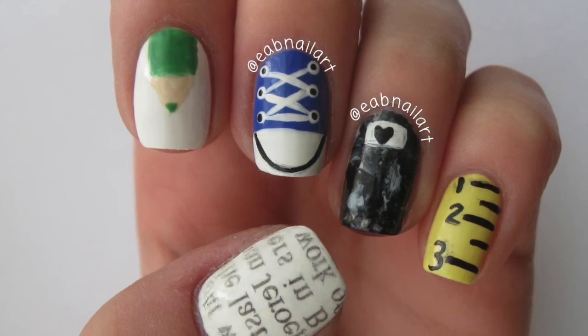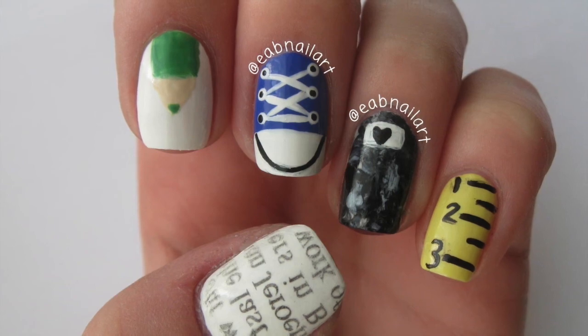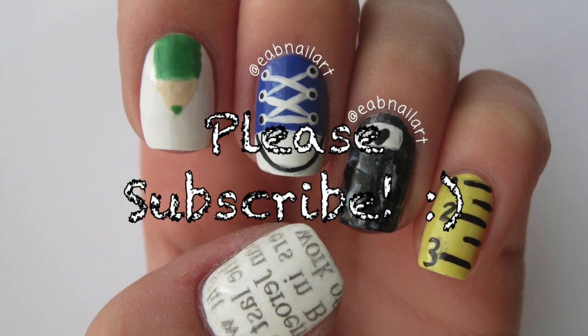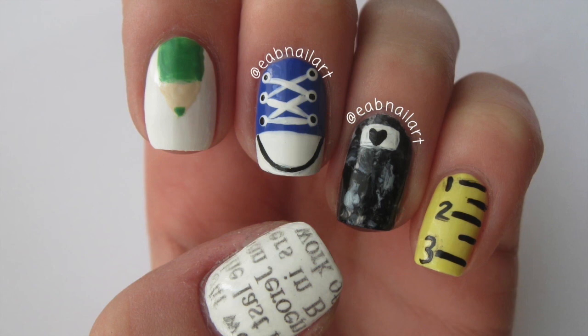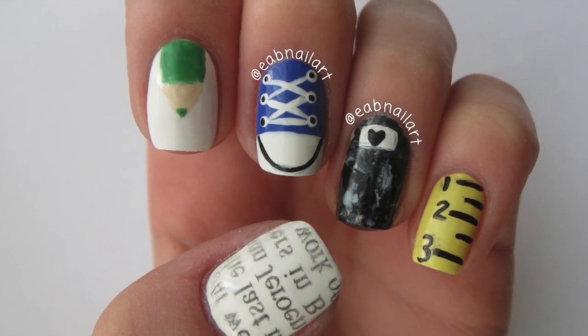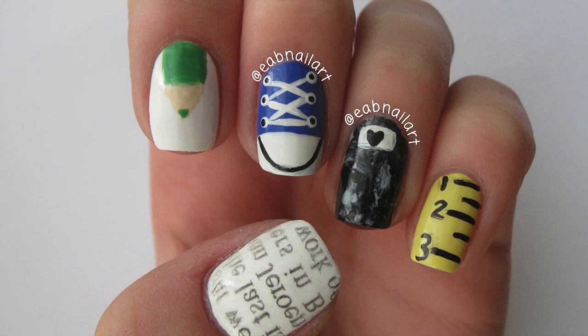You can share your recreations on Twitter or Instagram — I'll leave all my links down below in the description box. Please give this video a thumbs up if you want to see more back-to-school related videos, and make sure you are subscribed because if I do post back-to-school nail art soon you're going to want to see it. Thank you so much for watching and I will see you next video, bye!